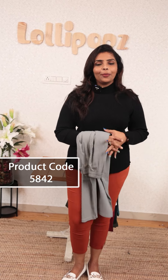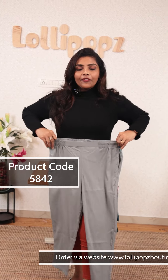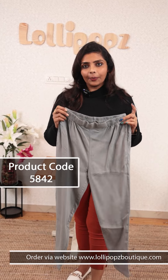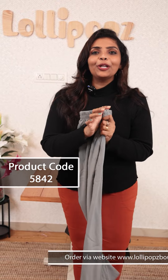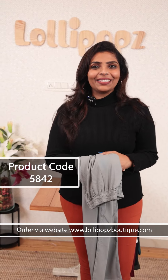This is ready to dispatch. You can also see the size. The high waist is coming here. This is the maximum stretch. If you want to see more, you can visit the website: www.lollypopsboutique.com. You can dispatch on an average of 7 working days. Thank you so much and take care.